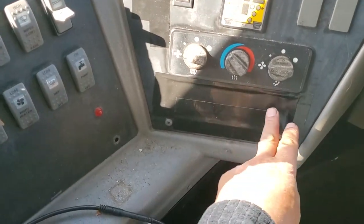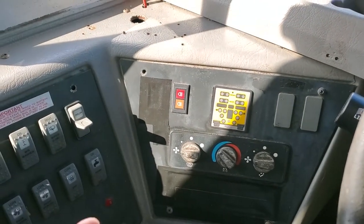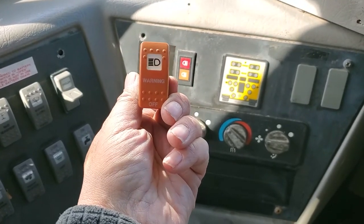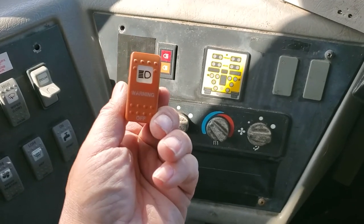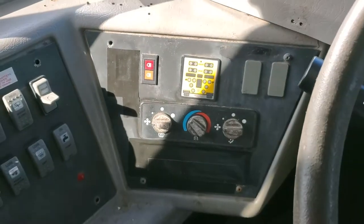I've removed what I take to be the PA system, including where the microphone clip was. Somehow I managed to get the overhead flashers stuck in the on position, which would have drained the starter battery, so I removed the switch, disconnected the lights, and temporarily covered the switch.